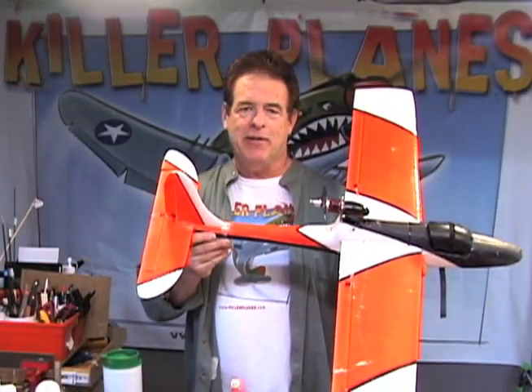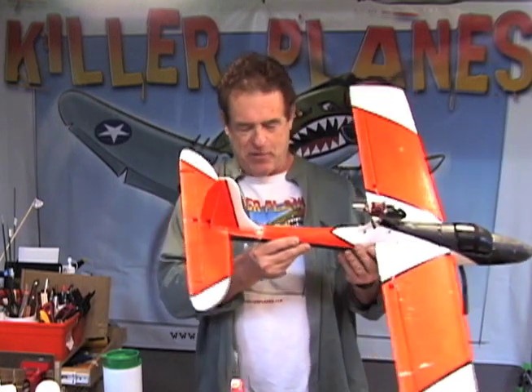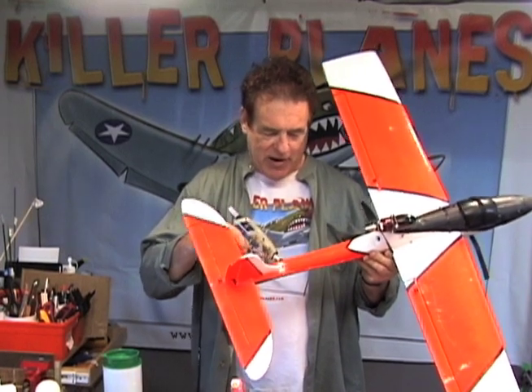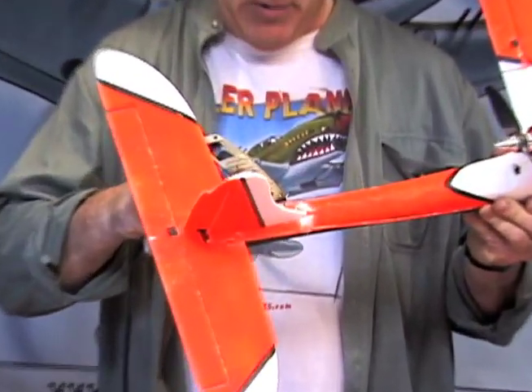I'm gonna show you in real time how much time it takes to repair this thing after a crash like that. We did some excessive damage here — we cracked the tail — so I'm gonna stick the hot glue gun in there and squeeze some hot glue in.